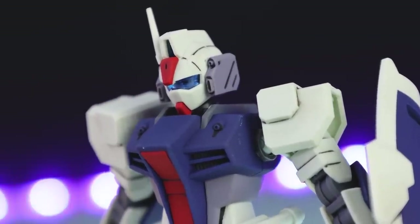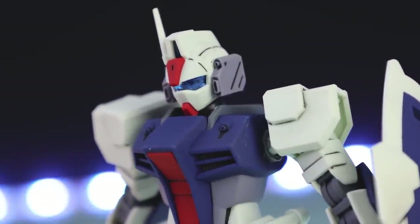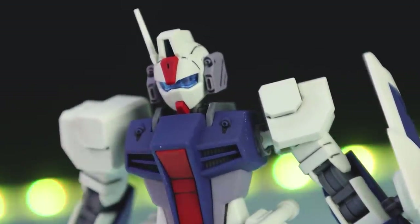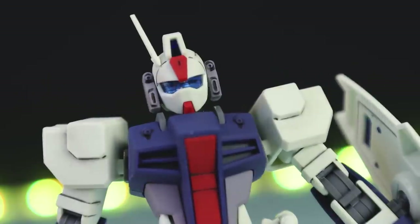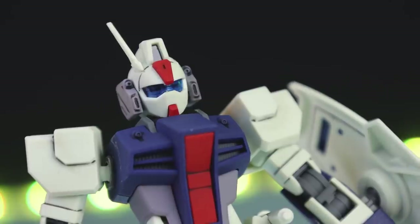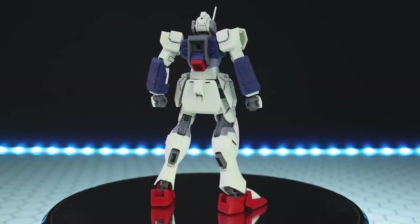We also have this absolutely awesome clear section in the front of the face. This part goes all the way from the back head camera to the front head camera to the eye section. You can actually see through it to the layer underneath, which is attached to both of those units on either side of the head. This is a great, yet once again simple, head construction.